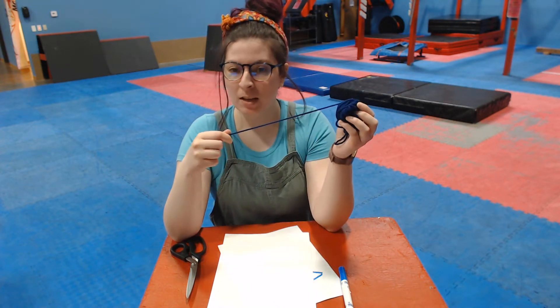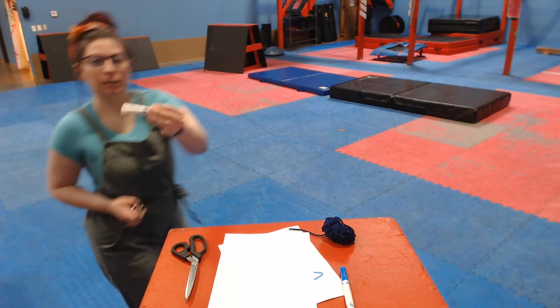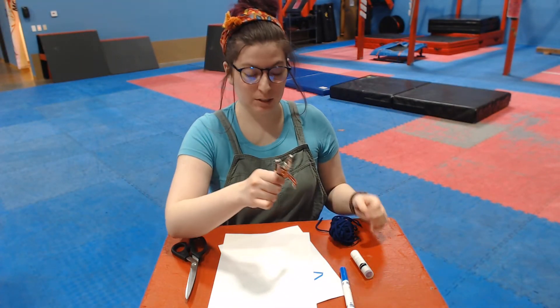And if you have string you can do it with string. If you don't have string you can do it with glue. And if you're doing string you need a hole punch. So if you don't have these that's okay — I'll show you how to do it with glue too.